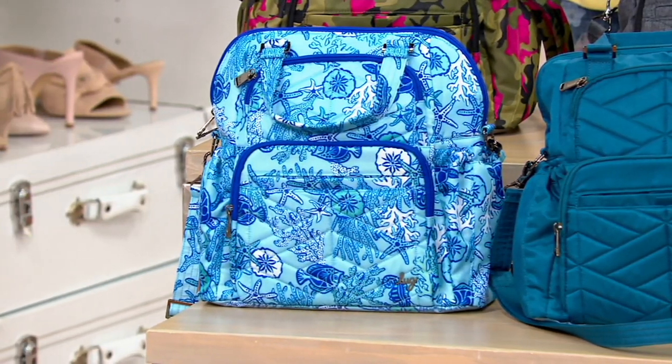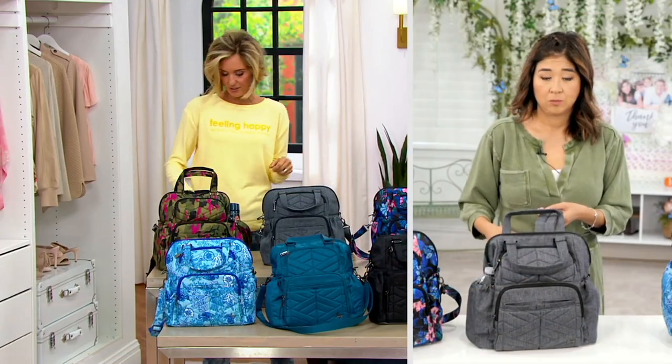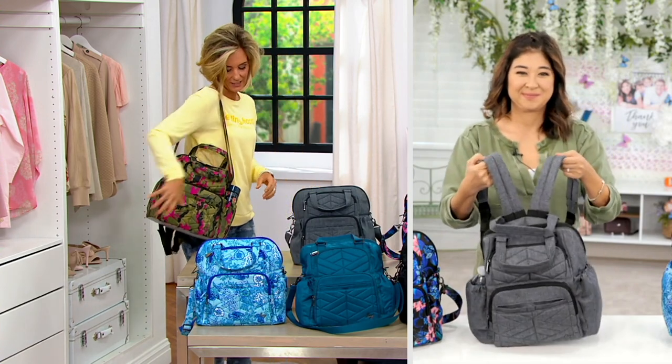This bag, for all of its organization and capacity, is $119 when you go to LugLife.com. You're getting it home for under $100 today, but that price will not last.